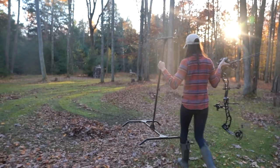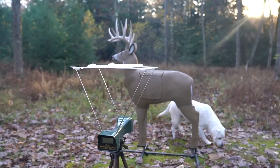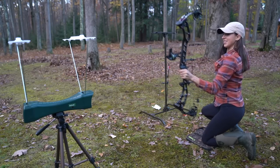Hello YouTube! Welcome back to my channel. For those of you new here, my name is Allie D'Andrea and tonight I am testing the speed on my PSE EVO NXT 33.